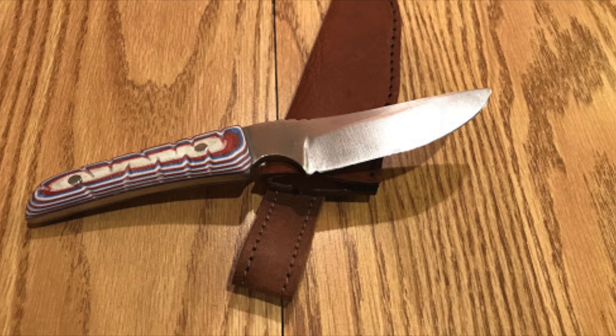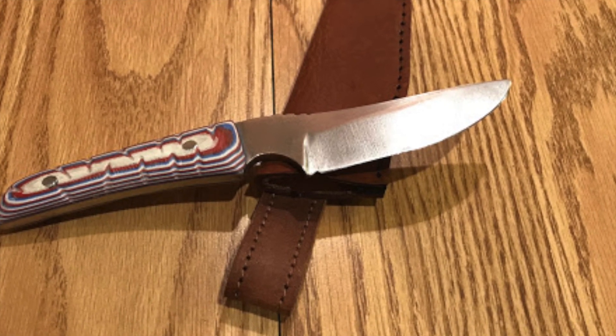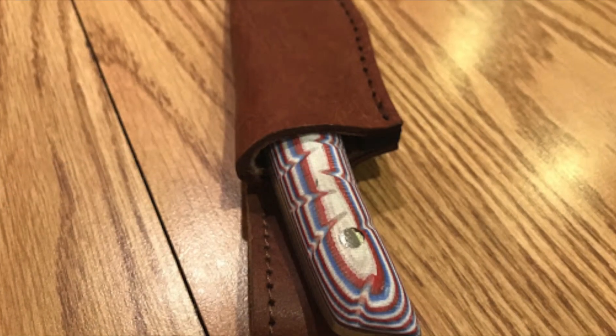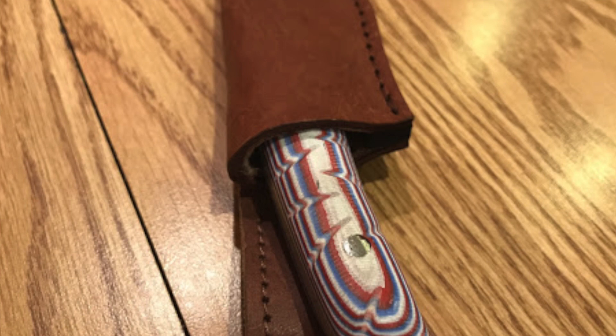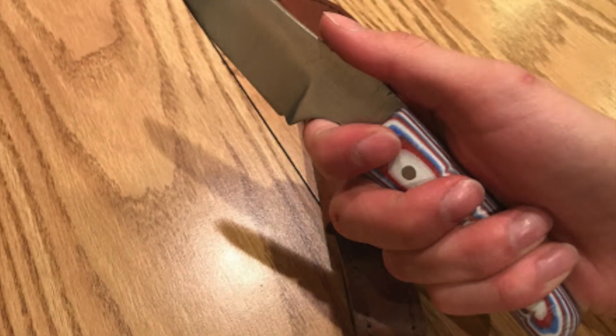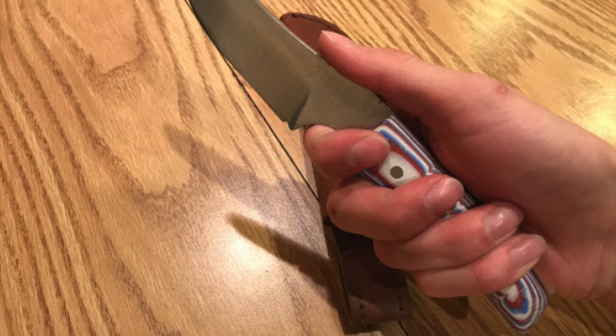Next we go to New Jersey and this is a knife sent to me by a young man named Brody. He made this thing entirely with hand tools. The steel is O1 and he's got red, white and blue G10 for the scales. He actually made this knife as a gift for a scoutmaster at an Eagle Scout ceremony — so that is really, really cool. What a great job on this blade, I really like that shape. This is very well done.